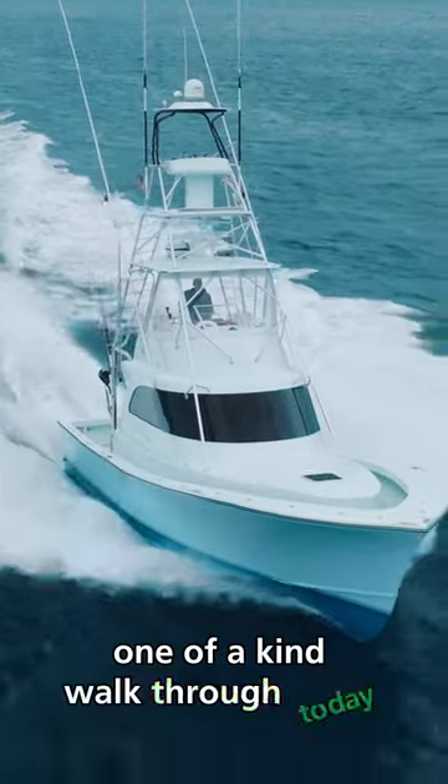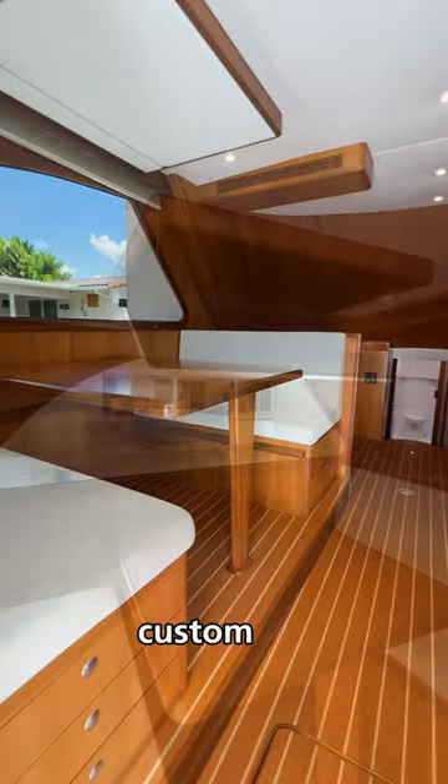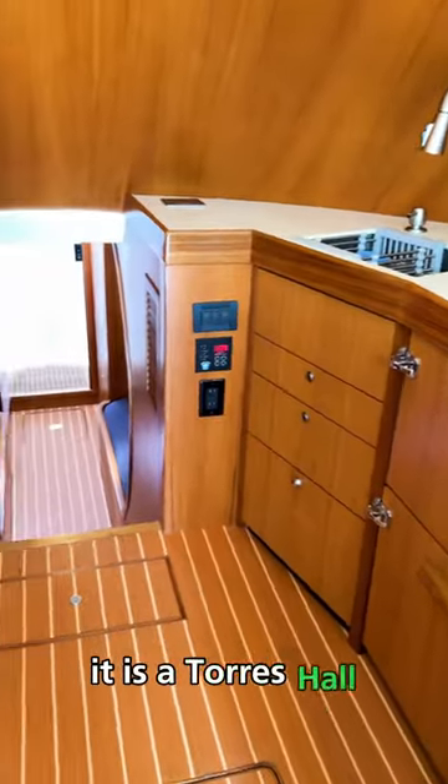All right guys, one of a kind walkthrough today. This is a 2002 built from the ground up custom 43 walk around flybridge. It is a Torres hull,